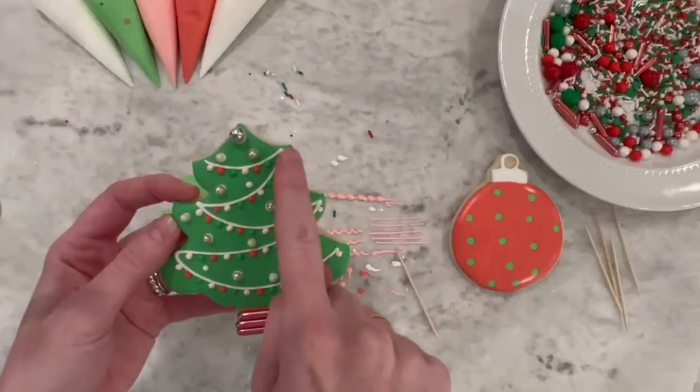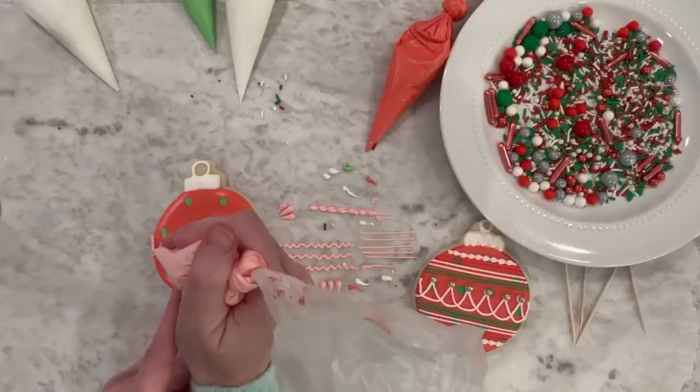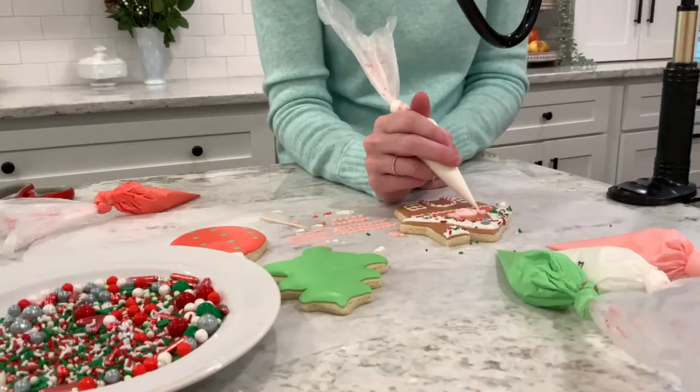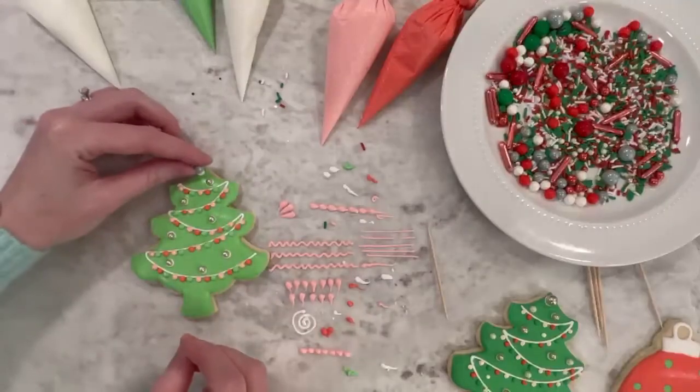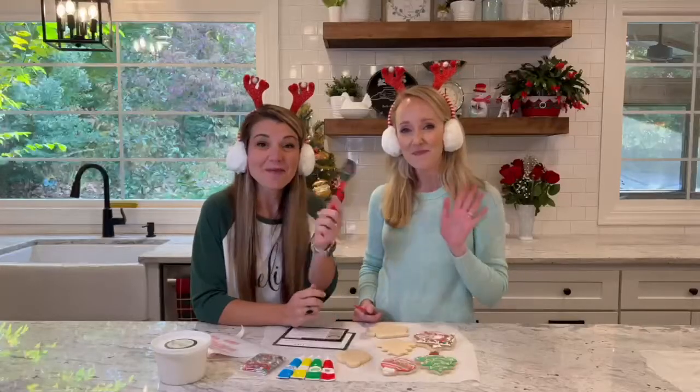Included in your purchase is a class video where we'll show you the ins and outs of royal icing and how to decorate your cookies in festive designs including gingerbread houses, ornaments, and Christmas trees. It's the perfect activity to enjoy with your family and friends this holiday season.